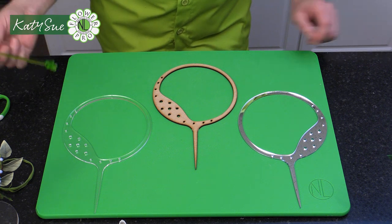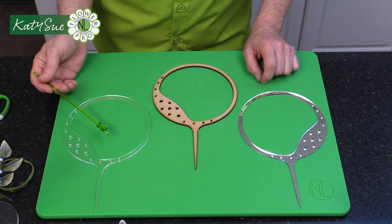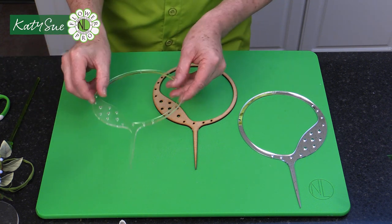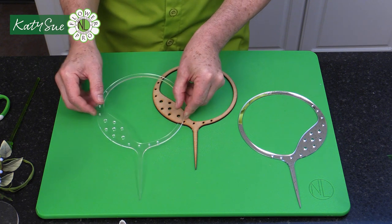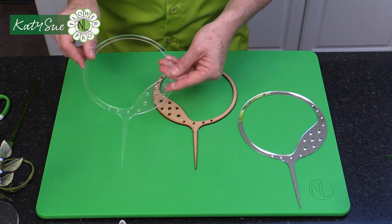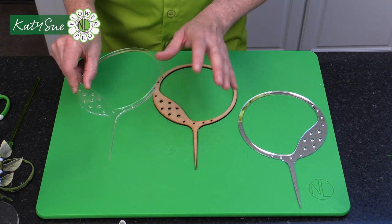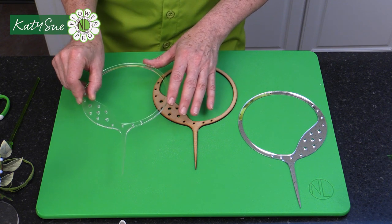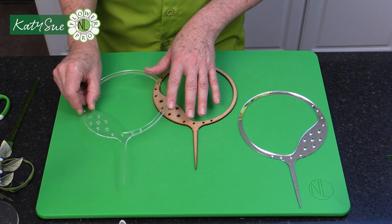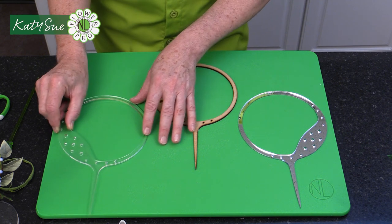These are my FlourPro Easy Flour Hoops and as you can see there are actually three options. First we have the clear acrylic. This one can be used with your flower spray to the left or to the right of your arrangement, so you can use it on top of a cake either way. This is good for a neutral, modern, contemporary look and can be used with lots of different color combinations.